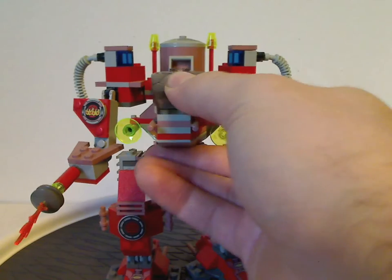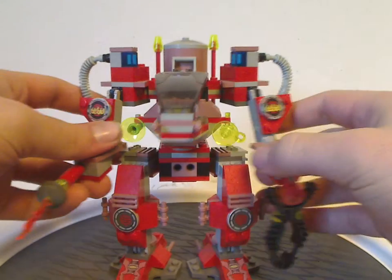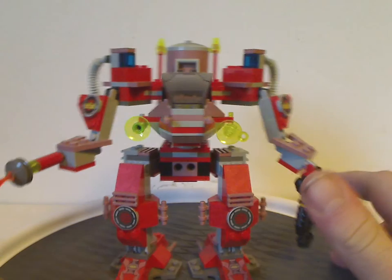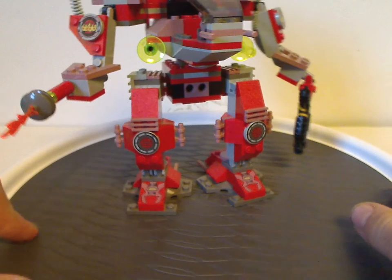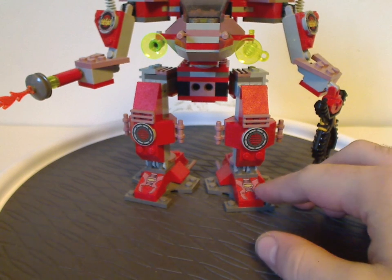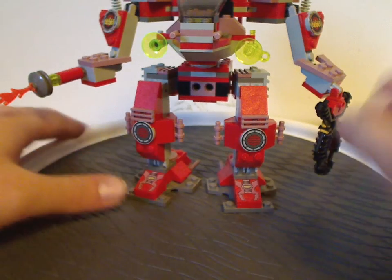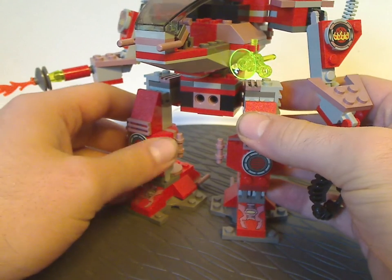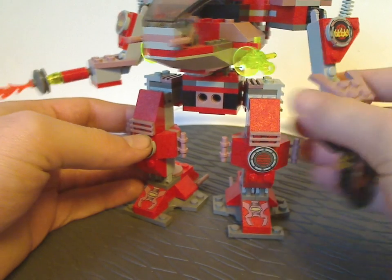Now onto the Recon Mech RP. As you can see, similar build techniques - kind of similar but in red and sand red. Sand red is not very common. You can see similar kinds of pieces but in red, with sand red printing on them, and a little more bulk to it.